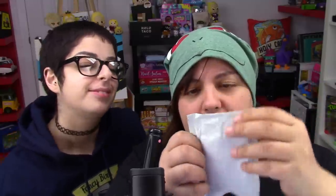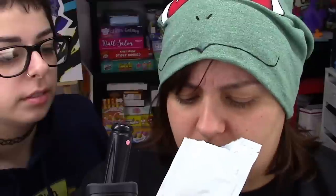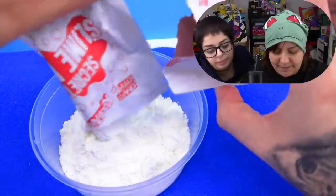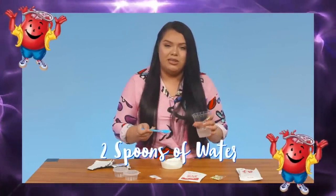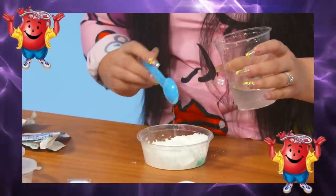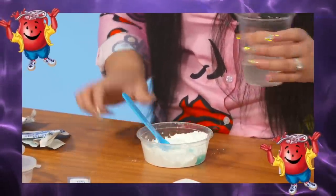And then we have the secret mix, which smells like flour. Yeah, that's what I was thinking — it smells like flour. All right, let's pour this in here. This one too? Yup, the whole thing. Before putting in the water, we watched the tutorial video where Karina Garcia herself made the slime kit. She really said that we only need to put the two spoons of water, even though it's going to be very powdery — we just have to keep kneading it until it's absorbed all of it.